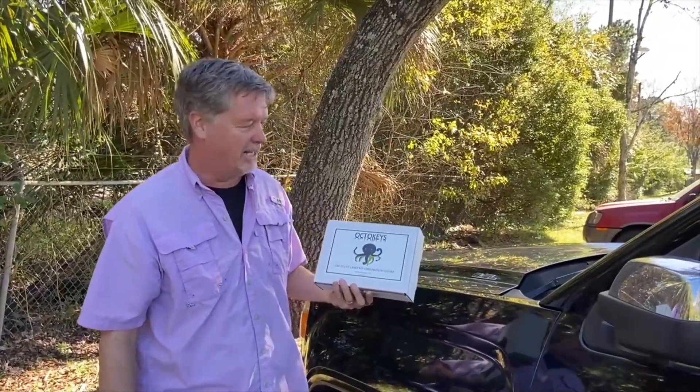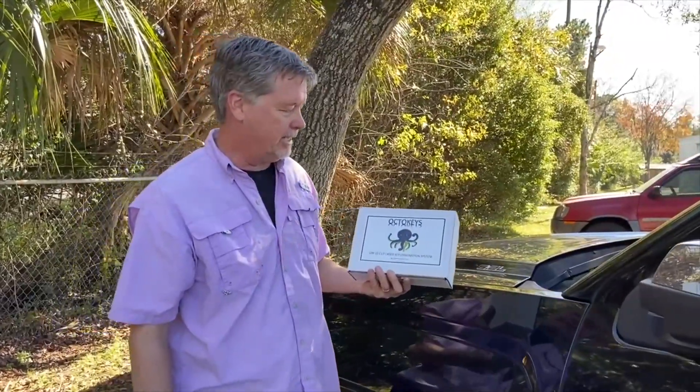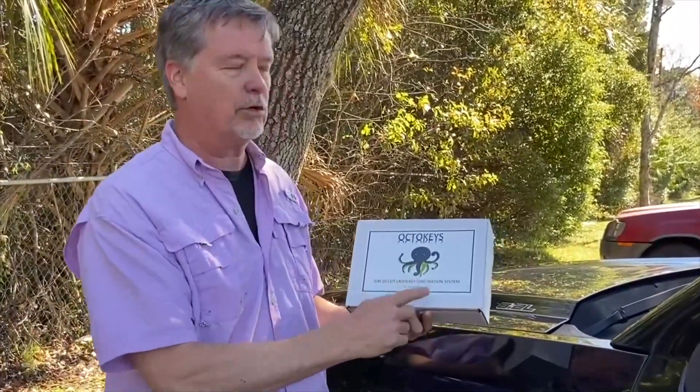Hi, my name's Tom Toosing and I'm here with a new tool called OctaKeys. OctaKey is a GM 10-cut laser key origination system. It'll help you make keys for these GM 10-cuts in no time at all.